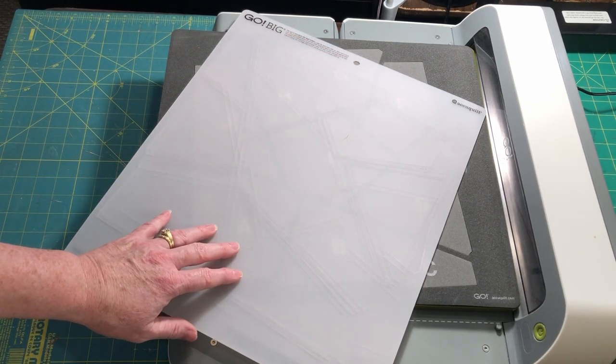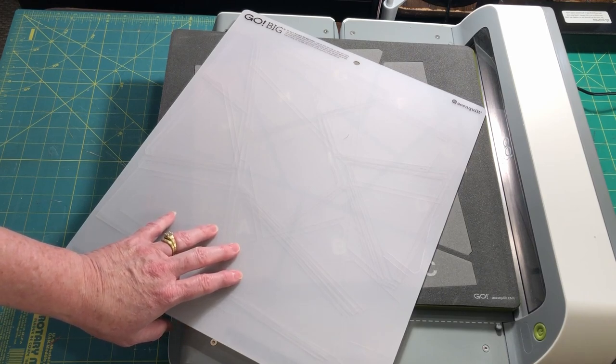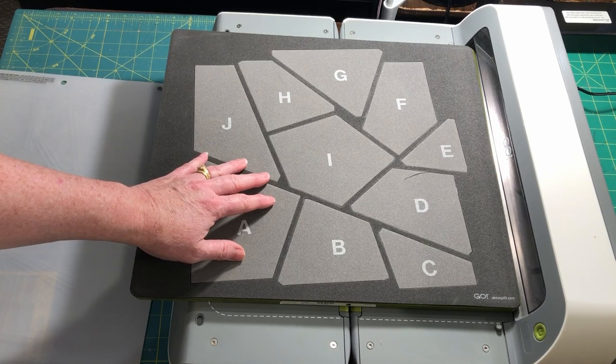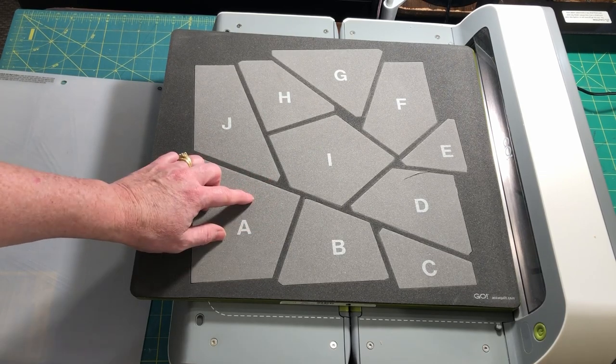I didn't realize that this die was larger than my other dies, so I had to order and wait for the new mats to arrive before using mine. Both the 6-inch and 10-inch finish size blocks are assembled in the same way, so these instructions will work if you have either size die.